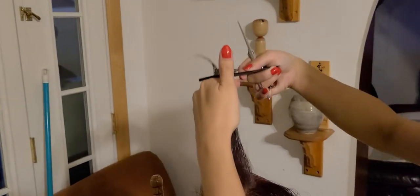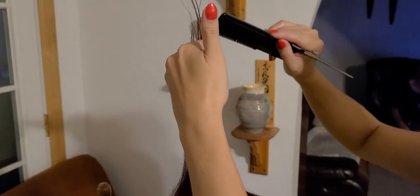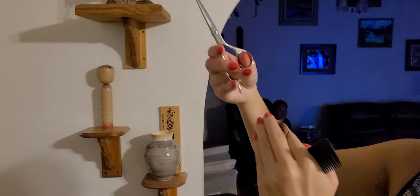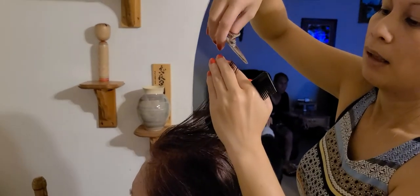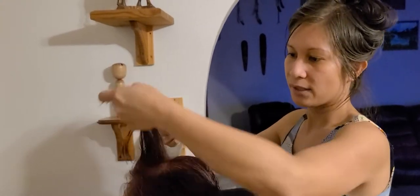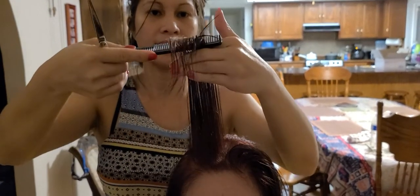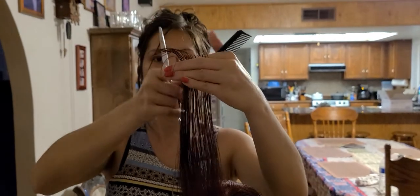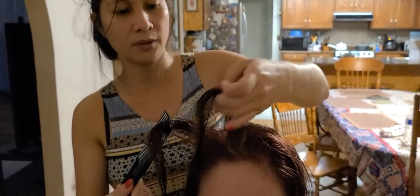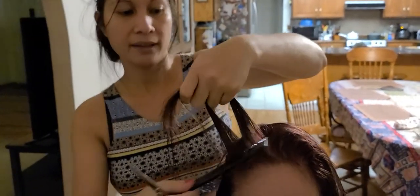She already has long layers, so I'll follow the shortest one - that's about another two inches. You're not supposed to cut more than your knuckles, only up to the knuckles. I leave some of my guide, then drop the rest and pick up the next section on her right side, following the guide. Everything will be the same length. This is called a long layer - when you bring the hair all the way to the top.